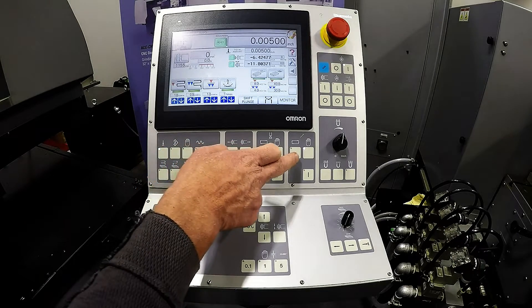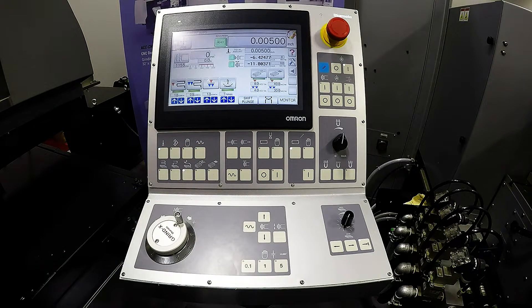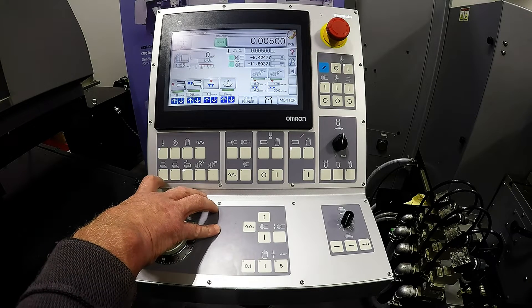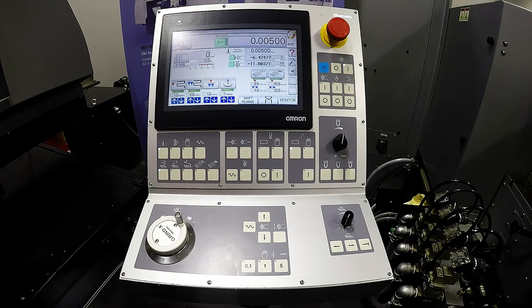Once it got to zero, if we have our auto retract on, it will retract back up to that initial 5 thousandths above finished size of our parts. Just below this selects our cycles. We have two different plunge cycles: one where it will plunge only on the right side, and one where it will plunge on the left and right.